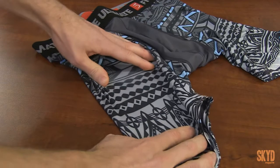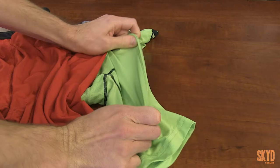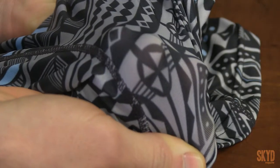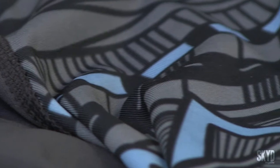Five advertises four-way stretch fabric on these. I didn't really notice that being any different than other compression shorts I've had — they just feel like typical compression shorts. The fabric itself is very thin, so I would suggest layering in colder weather. As far as warm or even hot weather goes, these would be perfect compression shorts for that.